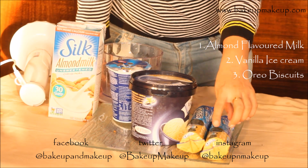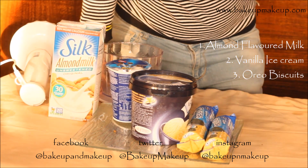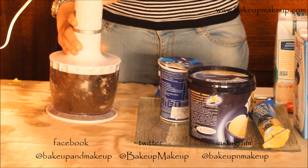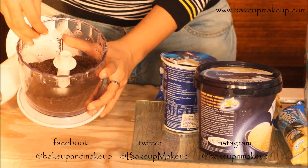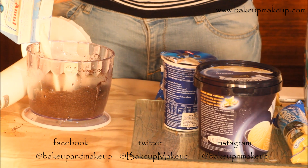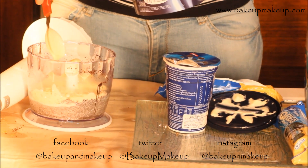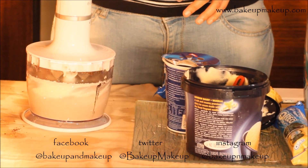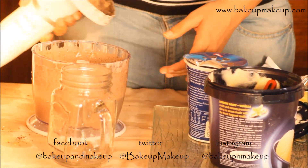And this is the third Oreo heaven smoothie. We need Oreo biscuits, vanilla ice cream, and some flavoured milk or normal milk. I am going to take 4 to 5 Oreo biscuits and blend them in the blender until they become a powder. Then I am going to add a good 1 glass of milk, followed by 2 tablespoons of vanilla ice cream, and blend it again. Then just pour it into the jar.